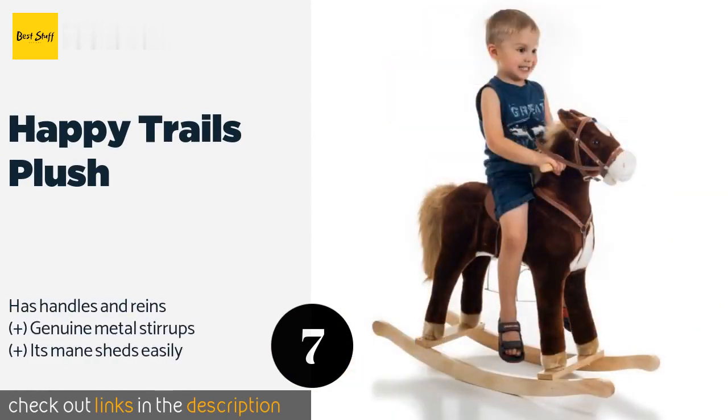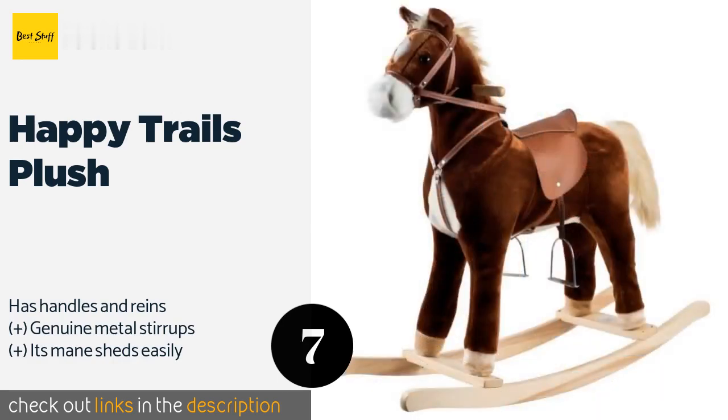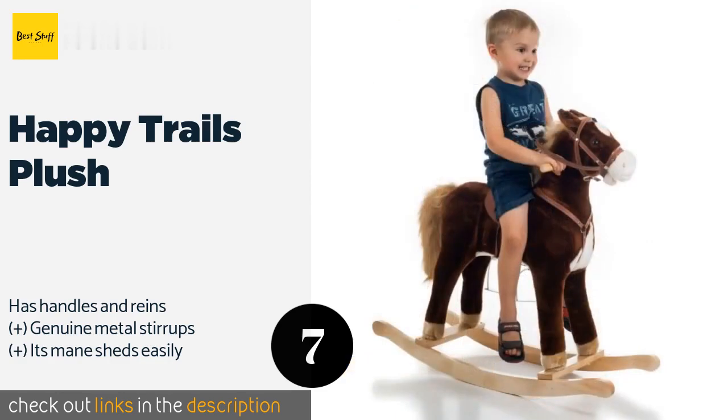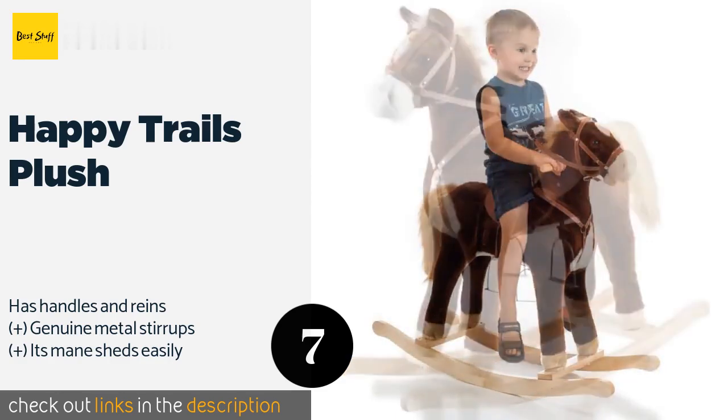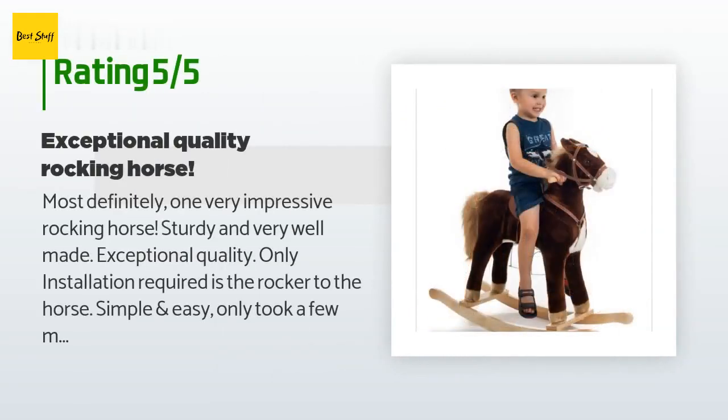Number seven is the Happy Trails Plush. Featuring a realistic-looking saddle that promotes imaginative play, it's just right for preschool-age children. It's handcrafted with a solid wooden core and moves smoothly on almost any kind of surface. The price is approximately $80, and there are 220 reviews with an average rating of 4.1 stars.